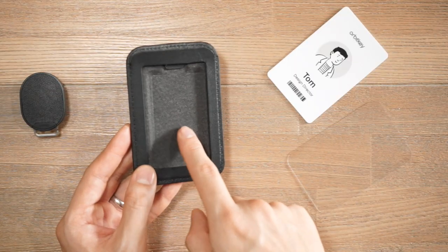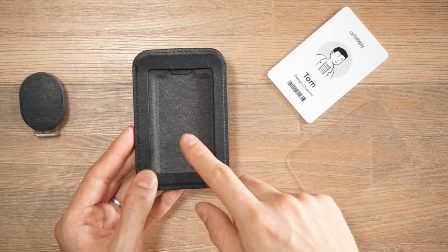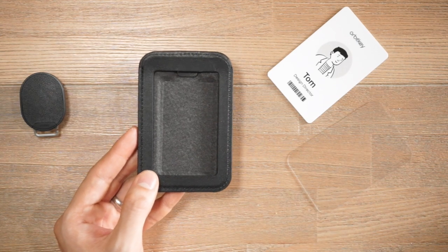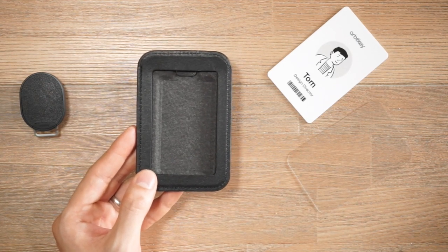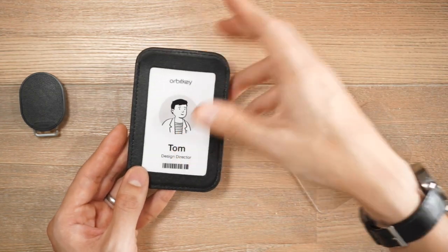You might notice on the front this slightly chamfered-in section just behind where you'd put your ID card. This is good for storing smaller items like coins or a key — you can just store that behind your ID card.